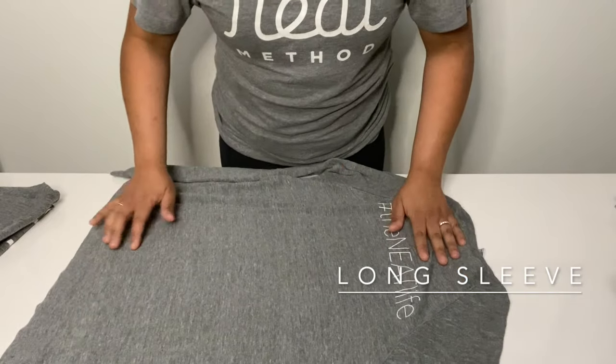The only difference with file folding a t-shirt is that you're going to fold it in half again, giving you that fold here that you can stand all of your shirts up with. When you have a long sleeve shirt, it's basically the same thing — you've just got to deal with the sleeves.